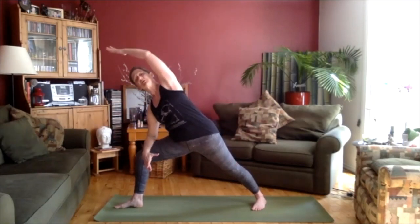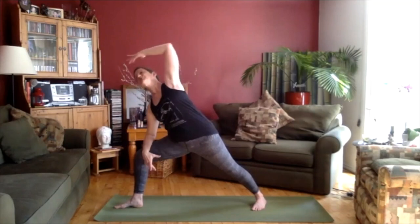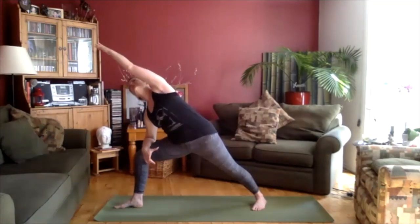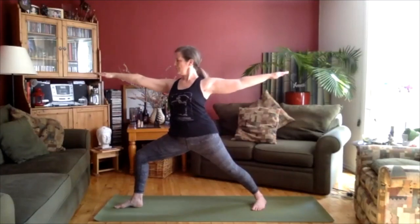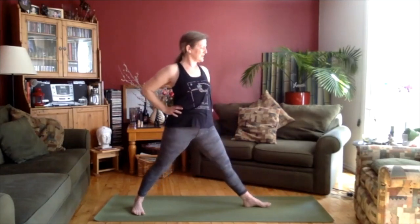Let's come back to that Parsvakona position, reaching over. Come back up to the reverse warrior position, lifting up. One more time, taking the arm down, reaching the arm over, then taking the hand back and lifting up. Back to warrior two, looking over that right hand. Take the hands back to the hips. Straighten the right leg. Turn the right toes in, and let's turn the left toes out — we'll repeat that on the left side.